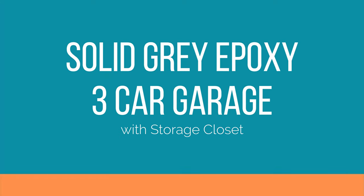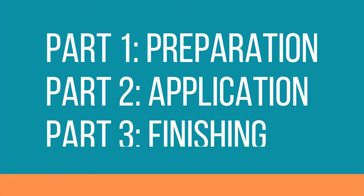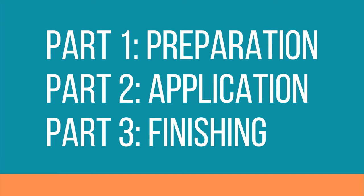We're going to be working in a three car garage with a storage closet and we're going to put down solid gray epoxy. As with every epoxy job there are three parts: part one is preparation, part two is application, and part three is finishing.